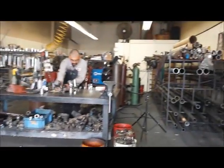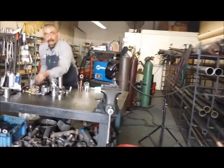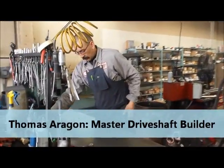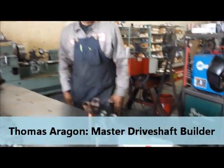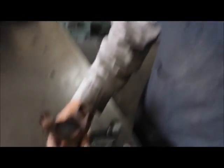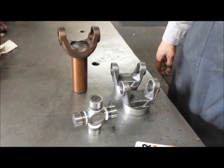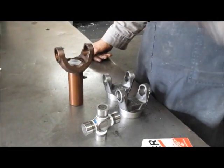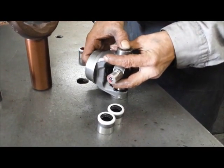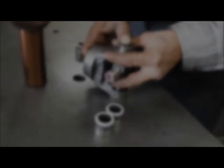Here we are inside Inland Empire Driveline, and we're with Tomas, the master technician who builds a lot of the drive shafts here. We've got a couple of components — a transmission yoke, a couple of tube yokes, and a couple of U-joints to put a driveshaft together. We've got our tube over there and that will be the last component we need to make it all come together. Tomas is getting ready to press a U-joint into a tube yoke to get this thing going.